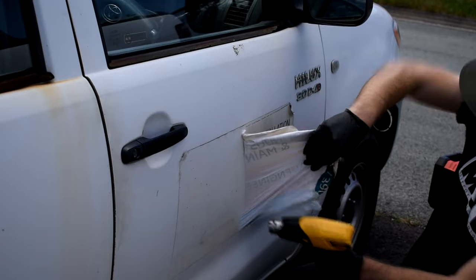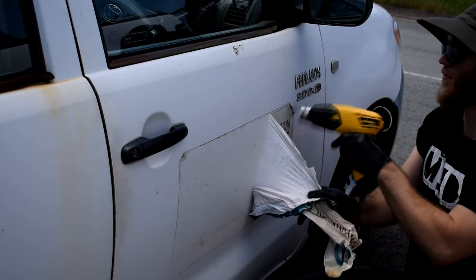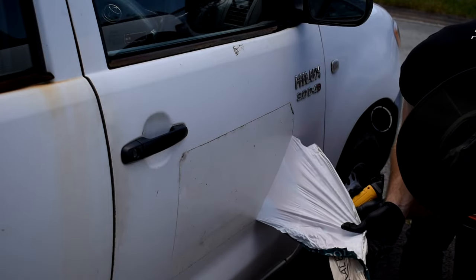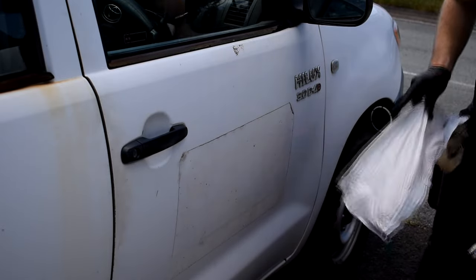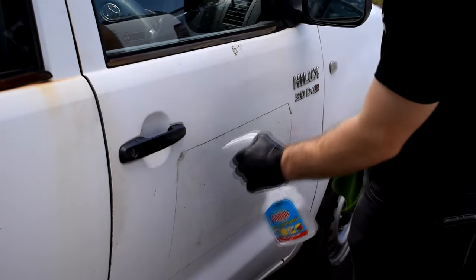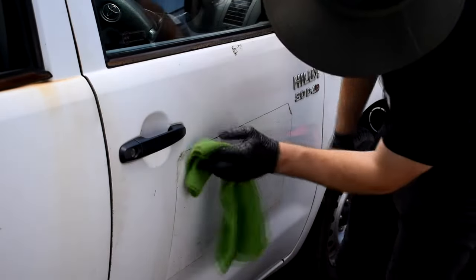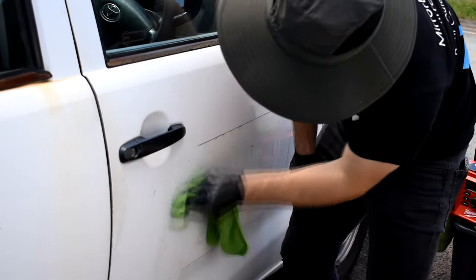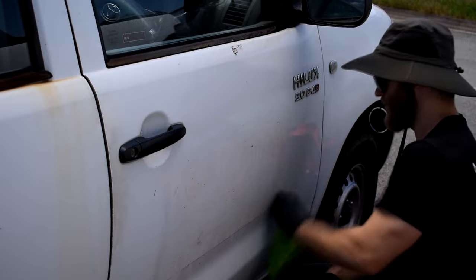We're applying heat in front of where we are and just gradually peeling that off — and how satisfying is that! Give a bit of a victory yell there. Now you're going to hit it with that glue remover product. Be pretty generous here because it's a large sticker, and try to wipe away the bulk of the residue left behind once you remove the face of the sticker, just using a microfiber towel.